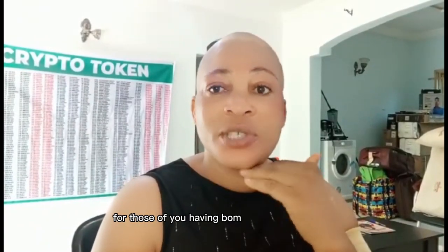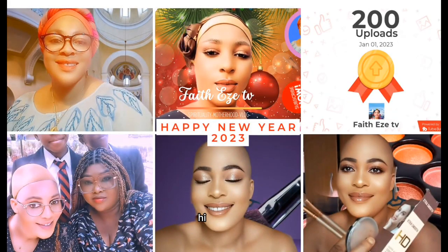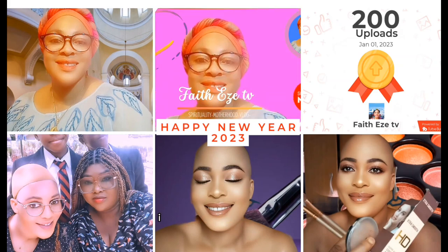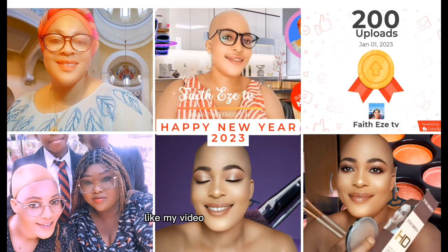Hi everyone, God bless you, welcome to my channel. My name is Fates Eze Ndidiamaka. I welcome you to my channel — please feel relaxed, we are one family. Subscribe to my channel, like my videos, and comment below. God bless you.